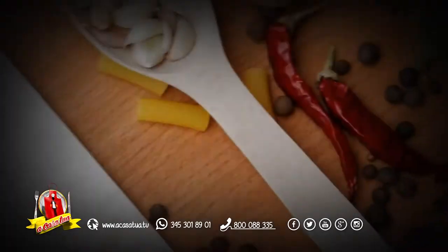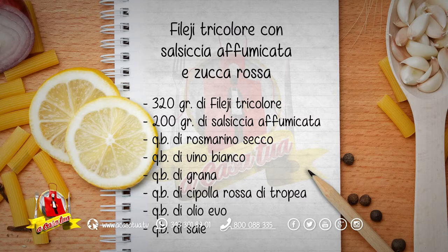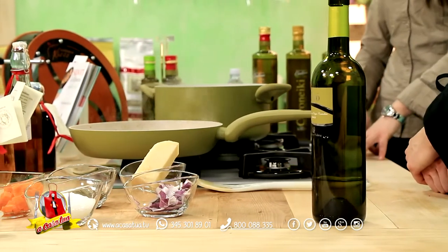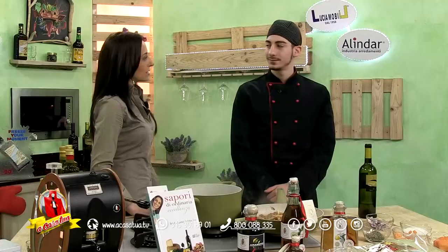I nostri filei tricolore procedono; vi do la ricetta. Filei tricolore con salsiccia affumicata e zucca rossa, aromatizzata al rosmarino. Occorrono per quattro persone: 320 grammi di filei tricolore, 200 grammi di salsiccia affumicata semistagionata, una manciata di rosmarino secco o fresco, quanto basta di vino bianco, quanto basta di grana o parmigiano semistagionato, quanto basta di cipolla rossa di Tropea Calabria GP, olio extravergine d'oliva, sale quanto basta. Potete caratterizzare anche con un'erbetta aromatica fresca.